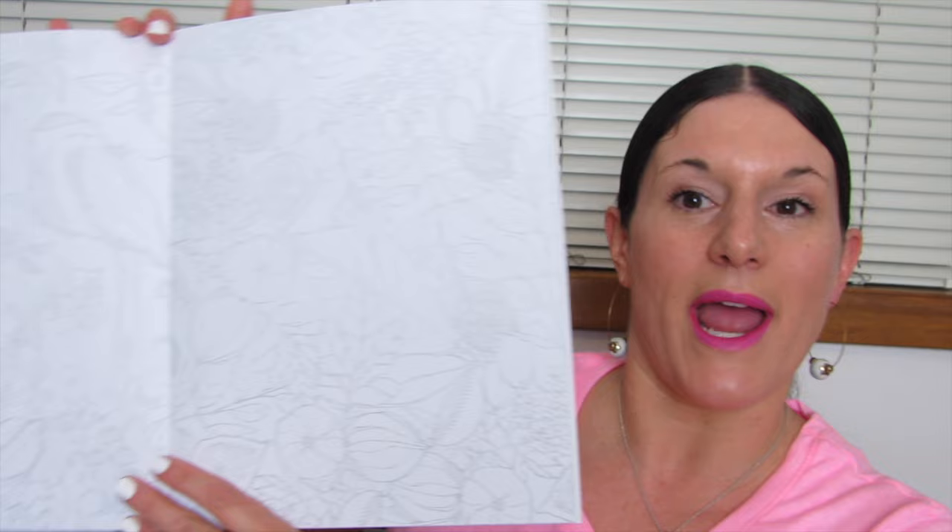Now, you guys know I love to color. I'm a colorist — a very beginner colorist. And this is a book for painting. But hey, why not paint and color? Why not mix your media up and just use a variety of different things? Or if you strictly want to use this for painting, you definitely can, because that's what it was made for.